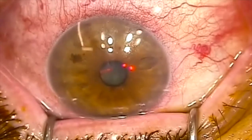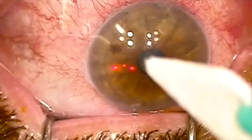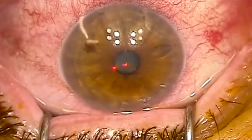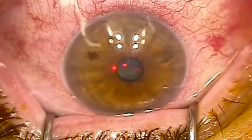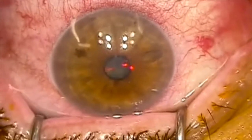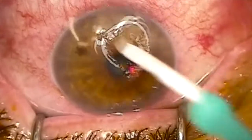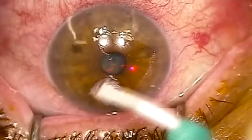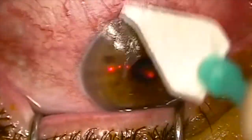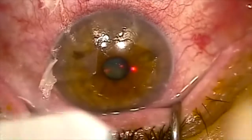The surface layer of cells of the eye is sometimes removed with the laser as part of the procedure, and other times it's removed manually. You can see me removing the surface cells here. After the laser part, we'll perform the collagen cross-linking procedure — that's where we soak the eye in vitamin B, or riboflavin, which is vitamin B2, and then apply an ultraviolet light to the eye. The ultraviolet light and the vitamin B interact in the cornea to make it much, much stronger.